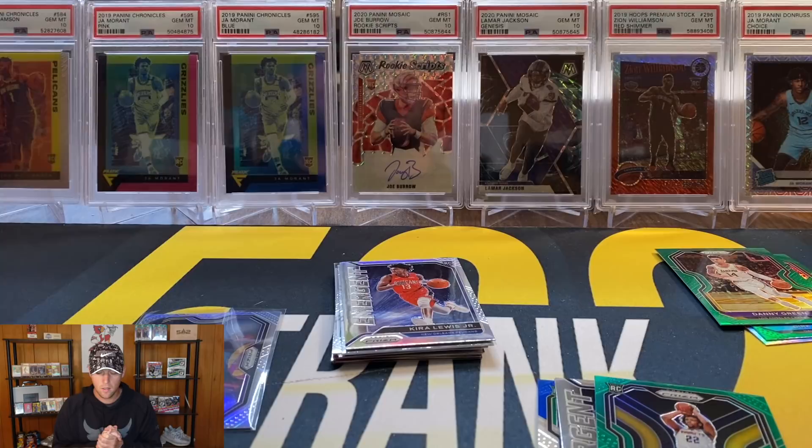That is going to do it for this one. I will have Select Football blasters on the channel tomorrow, so be on the lookout for that one. Those are insane - I have already ripped a couple off camera and they are absolutely loaded. Hope you enjoyed and I'll see you soon.